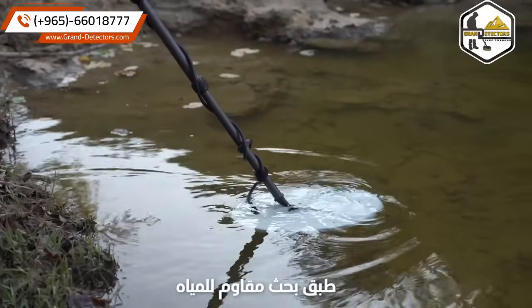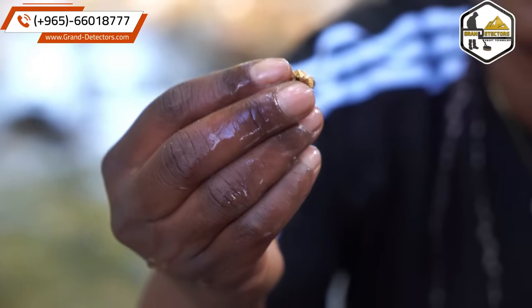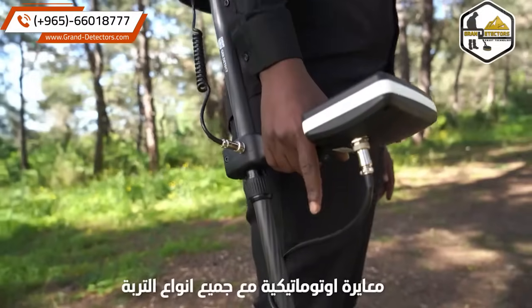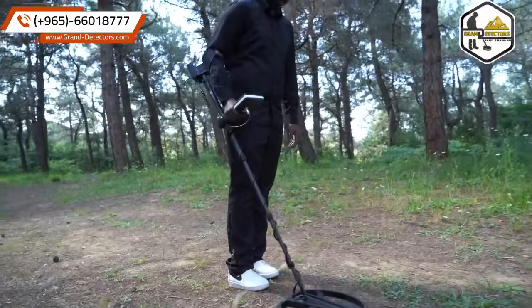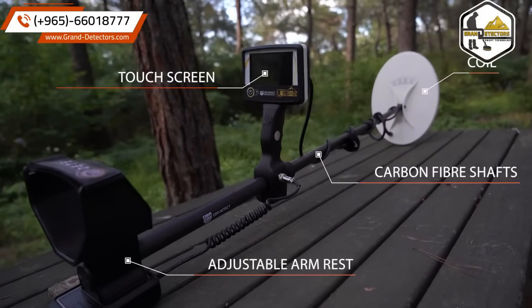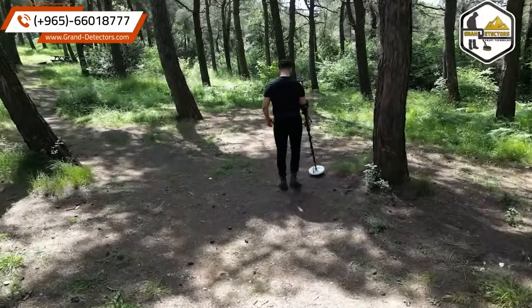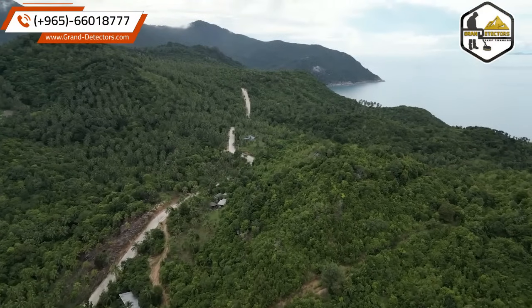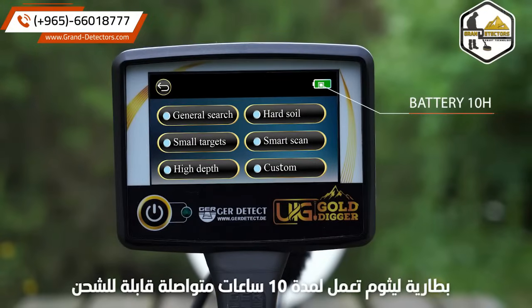Water-resistant search coils. Works at all-terrain. Auto calibration with all types of soils. Powered by a rechargeable lithium-ion battery, it works for 10 continuous hours.